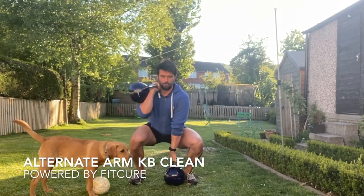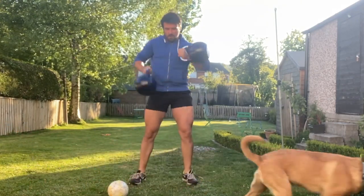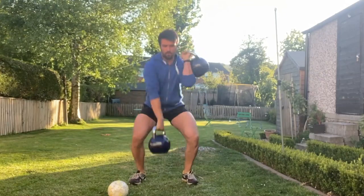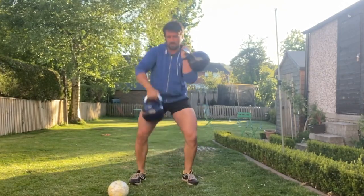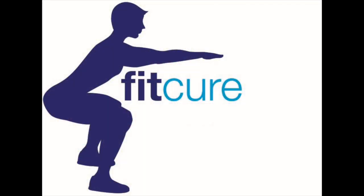Alternate arm kettlebell clean. Hold one kettlebell in the front rack position while the other kettlebell is between the legs with the knees bent, thumb facing towards you. From there, explode up through the hips and alternate arms. Bring the lower kettlebell into the front rack position and the other kettlebell into the deadlift position.